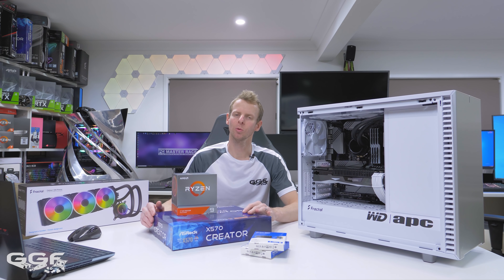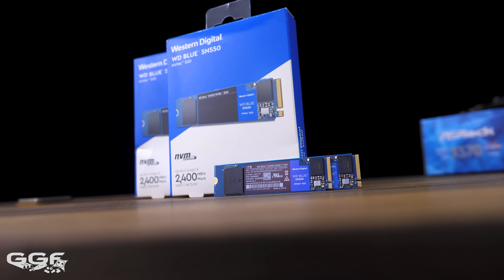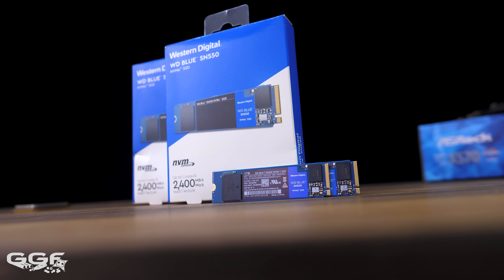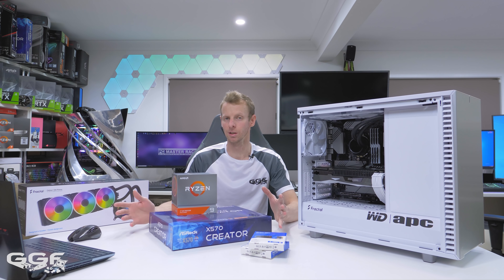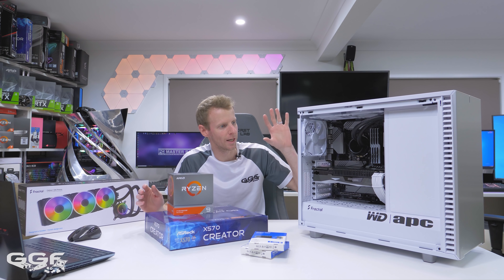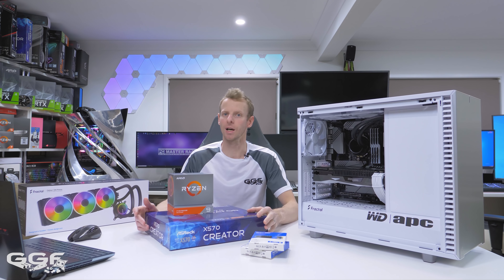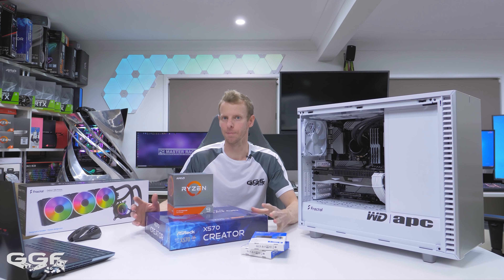WD Australia reached out to me in regards to their new SN550 Blue NVMe SSDs. They've also teamed up with APC, which is the Australian PC magazine here in Australia. What they reached out for me to do is to create a powerful high-end editing system to be given away to their readers for their magazine.